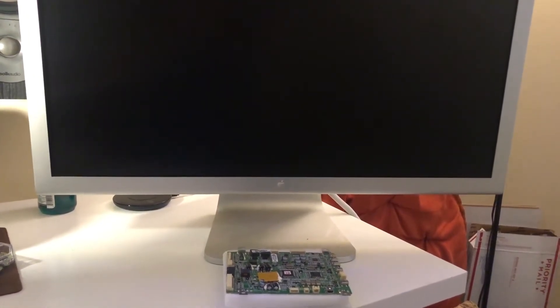The 30-inch Apple Cinema Display. I've wanted this thing since I was a kid. I found it on Facebook Marketplace for about 40 bucks, broken. I thought, you know what, let's try and fix it.